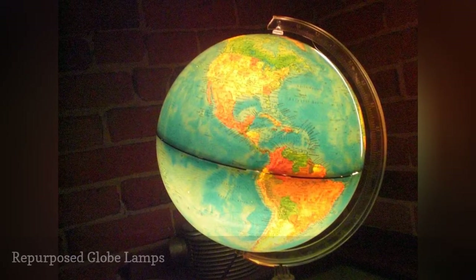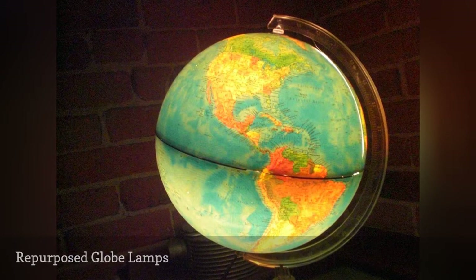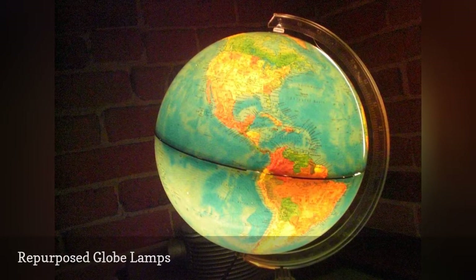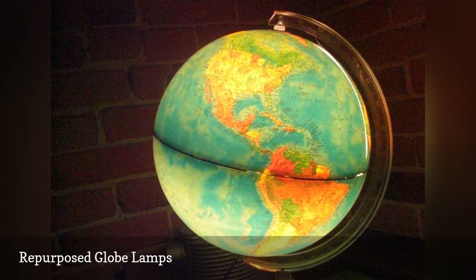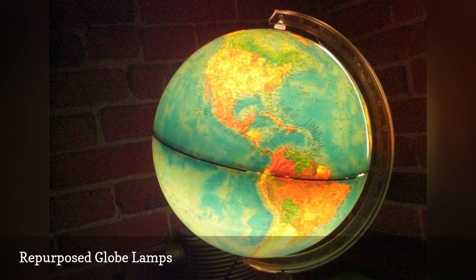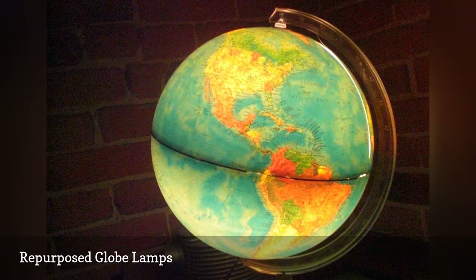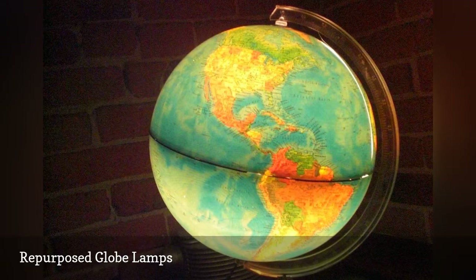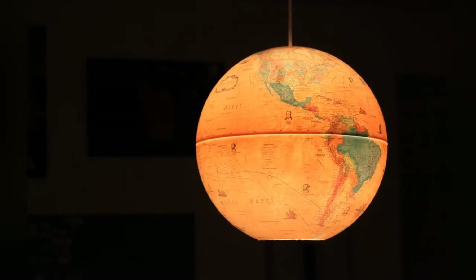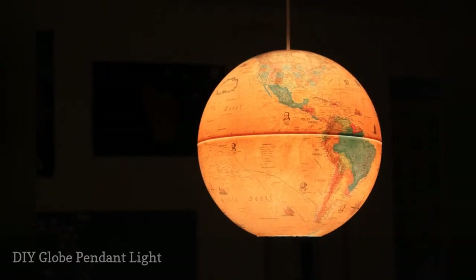Vintage globes are hot, low-cost collectibles. We're not referring to fine floor-standing antique globes you might find in the studies of old manor houses, but the mass-produced tabletop version produced for schoolroom and middle-class home use. You'll frequently find them for sale at yard sales, flea markets, and thrift stores. Old globes also make striking pendant lights.